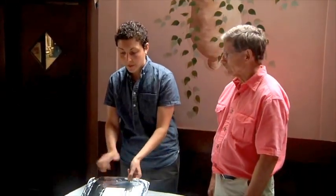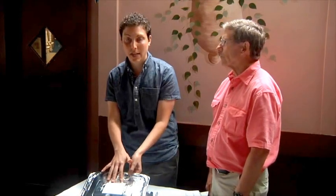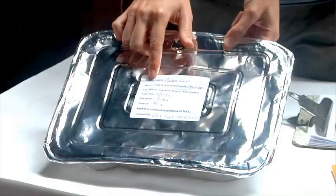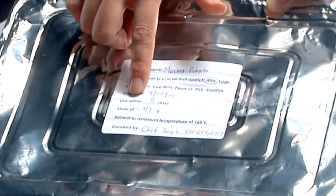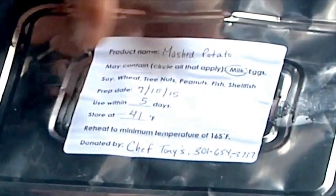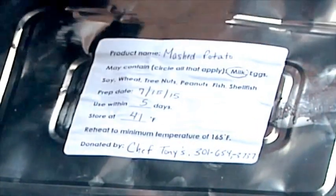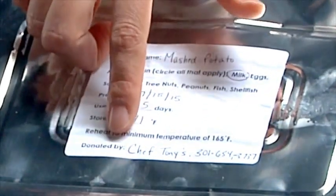It should be at a safe temperature of 41 degrees or below, but just to be sure we're going to have Bill temp it. Chef Tony followed the procedure and put the proper labeling on this container. You can see it has the product name, the ingredients including any allergens, the date it was prepped, how long we have to use it, the temperature we should store it at, and his contact information.